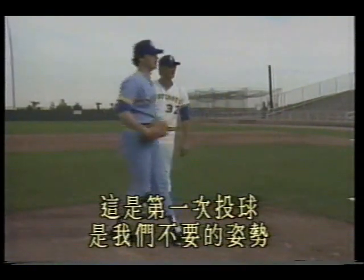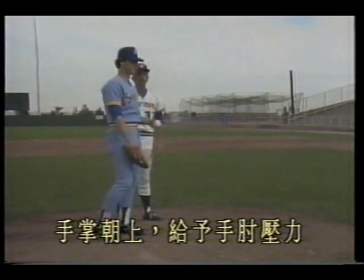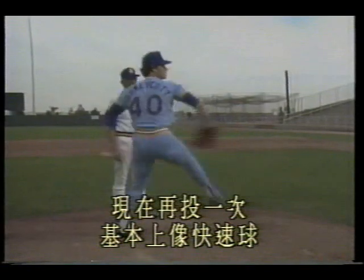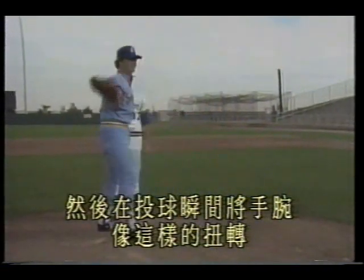This first pitch is the posture we don't want — palm facing up, putting pressure on the elbow. Now throw again: basically like a fastball, then in the instant of release, twist the wrist in this direction. One more time, Rick.